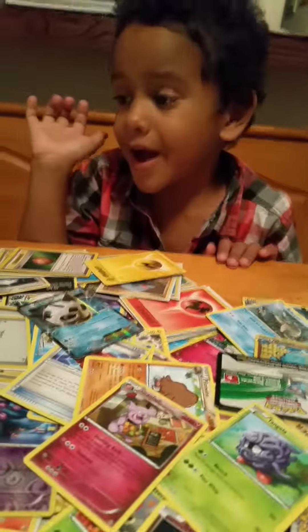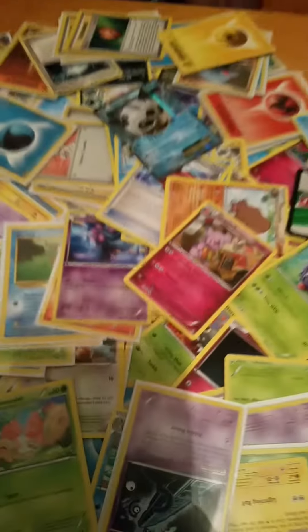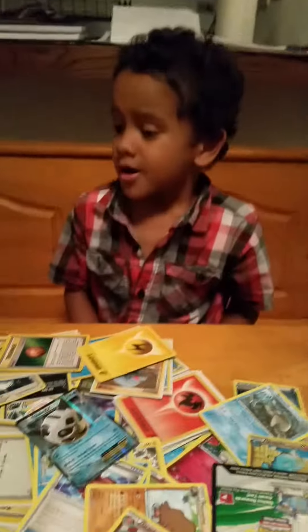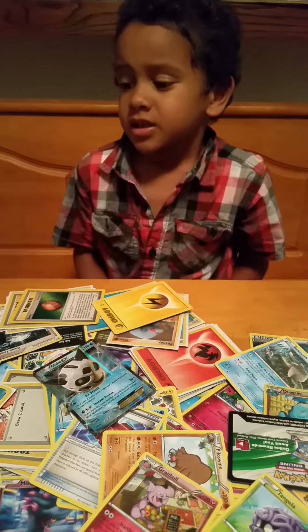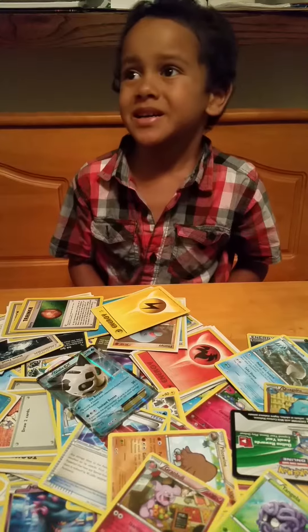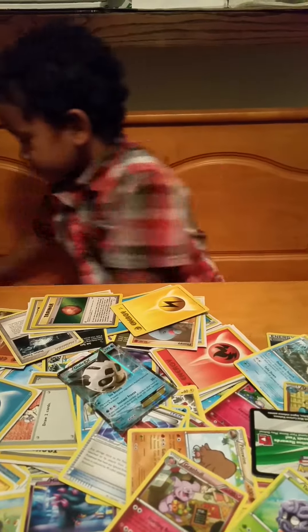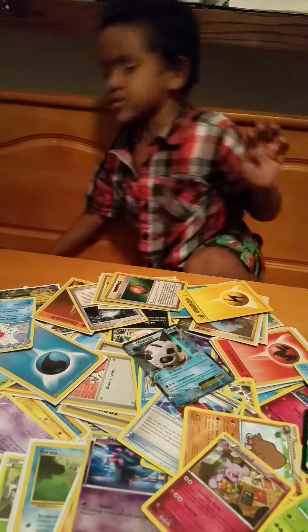Bye bye. Thank you for watching. See you next time. Bye bye. Our name is the Pokemon Engineer Family. Pokemon Engineer Family? Yeah. Bye. Bye. See you next time.